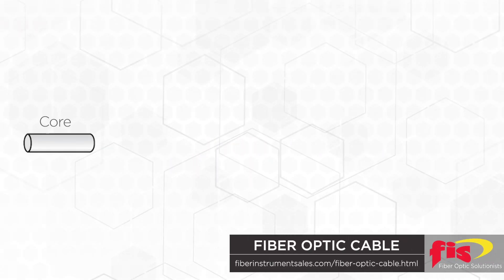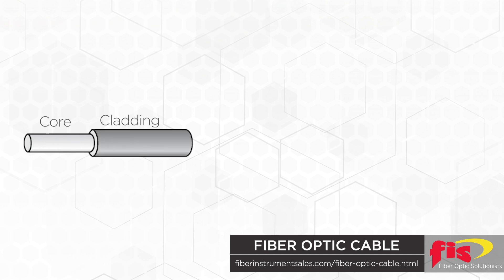The core is a continuous strand of super thin glass, step index graded glass that is roughly the same size as a human hair. It is the center of the fiber cable and the medium through which light pulses are transmitted. The core is surrounded by a layer of cladding. The cladding size is 125 microns and surrounds and reflects light back into the core. The core and cladding together is referred to as the optical fiber.